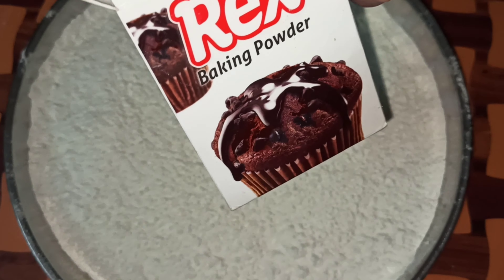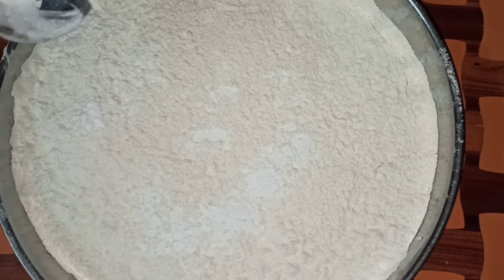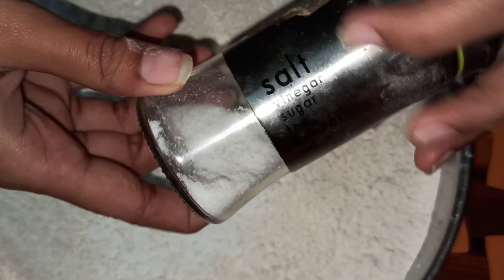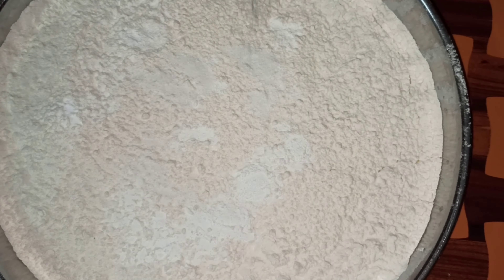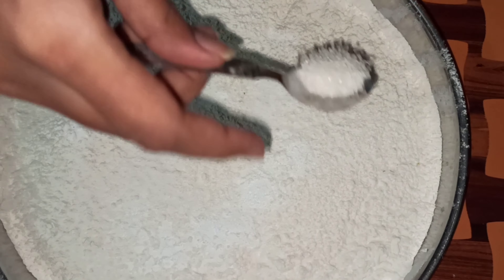Here I have used 2 cups of dry flour, 1 teaspoon baking powder, 1 teaspoon baking soda, then I will add 1 teaspoon salt. After that I add sugar.